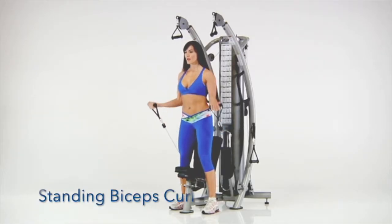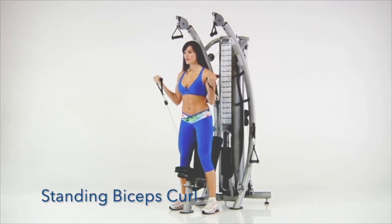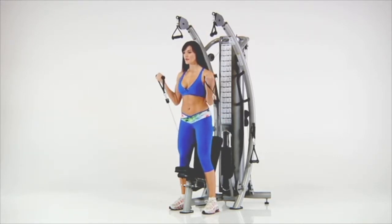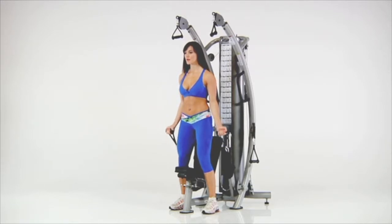Standing Bicep Curl. Stand facing away from the gym. Grasp the lower handles with an underhand grip and curl your hands toward your shoulders while keeping your back straight and your knees slightly bent.